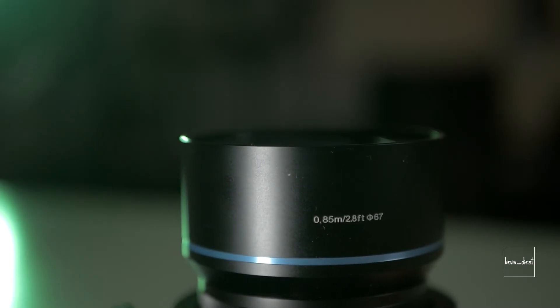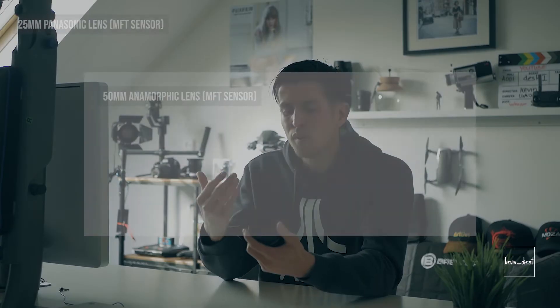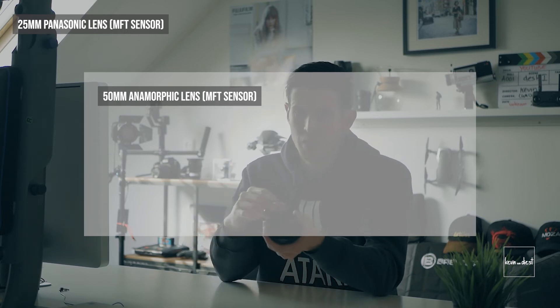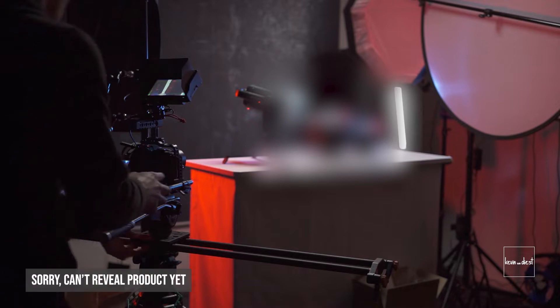Downside: there is a minimal focus range. The minimum focus distance is 85 centimeters — almost a meter. With this focal length, I would really love to shoot some detail shots, some cropped shots, and it's not possible.